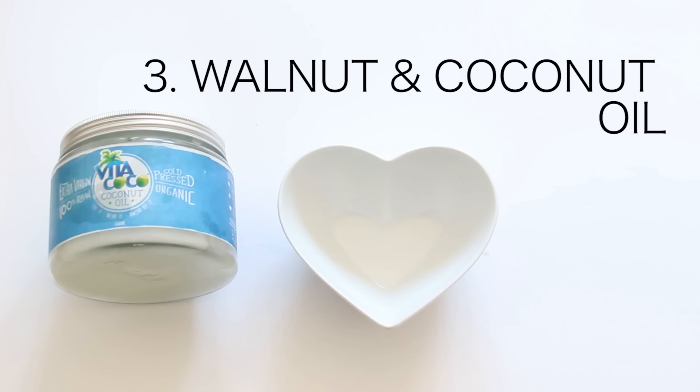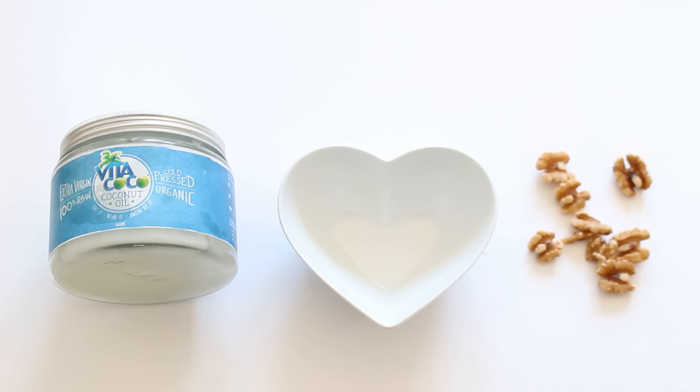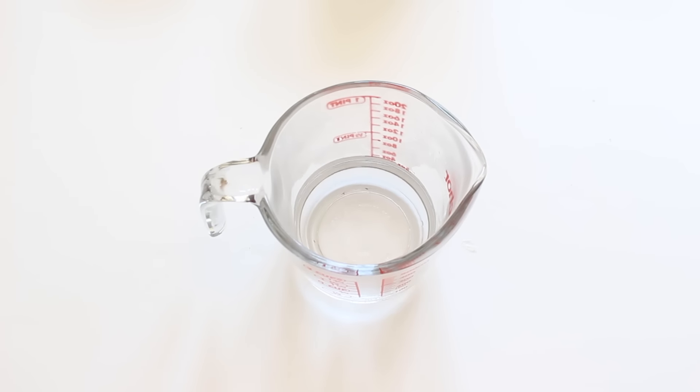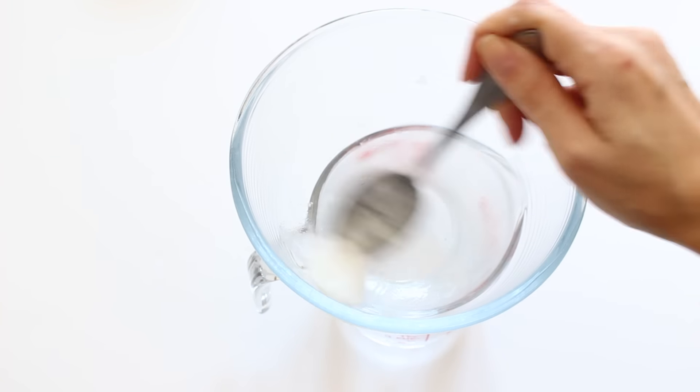The last one is walnut and coconut oil. This is a great one if you have coarse skin on the knees or a build-up of false tan. I'm using an organic coconut oil, which naturally solidifies in certain temperatures, so to melt it I like to use the steaming method.